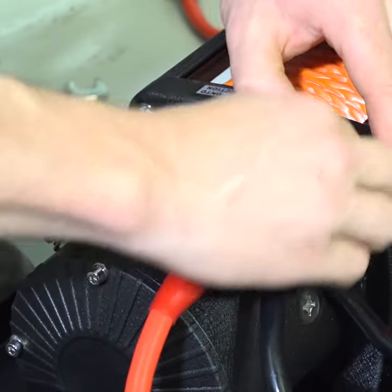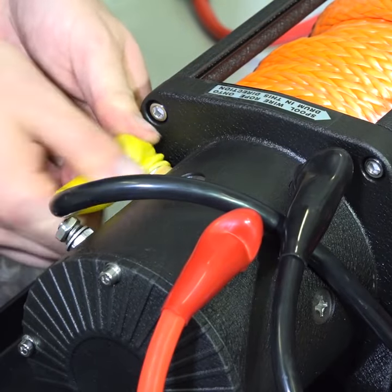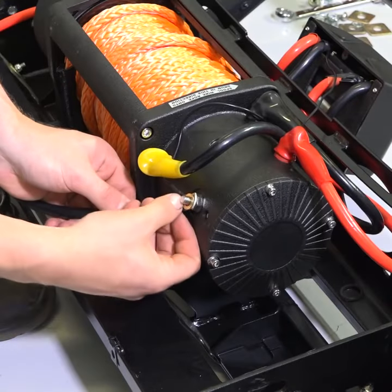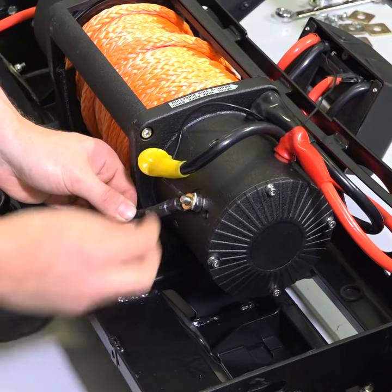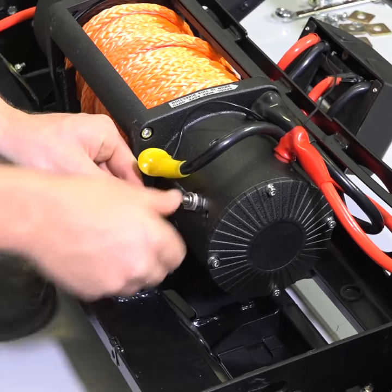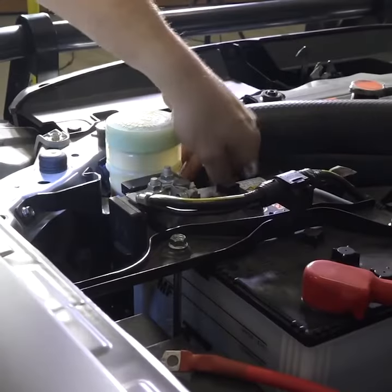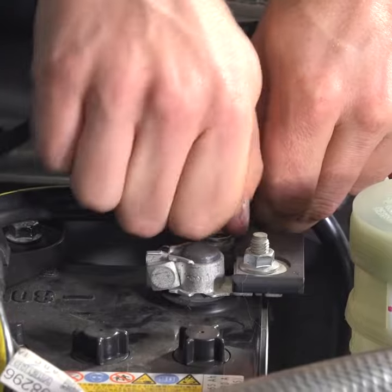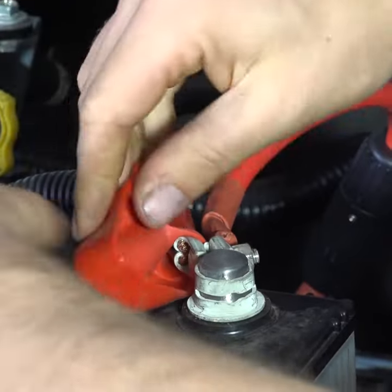Make sure the wires don't go near the winch rope as they could potentially rub when the winch is operating. Take the long separate black wire and connect it to the ground terminal that is separate to the other three. You can also connect the small black solenoid ground to this terminal too. Next, run the long red wire and long separate black wire up to your battery. Connect the positive wire first, then connect the negative. Then cable tie both wires neatly back down to the winch.